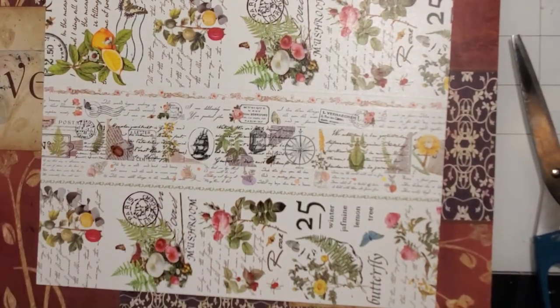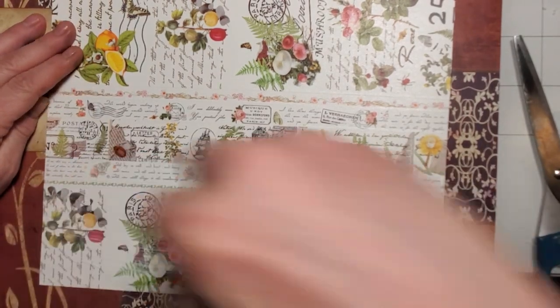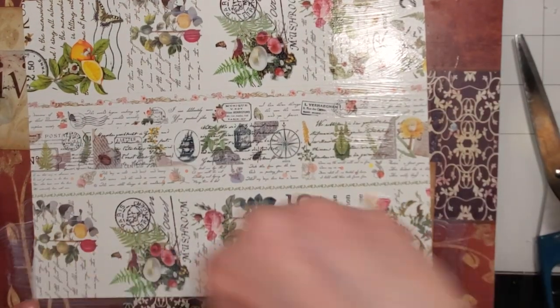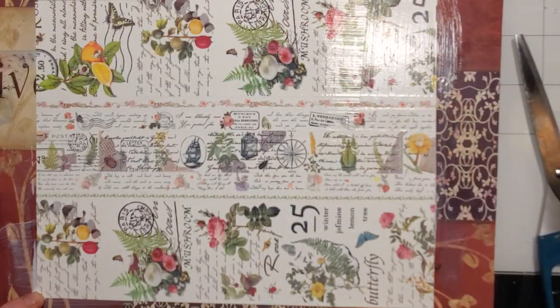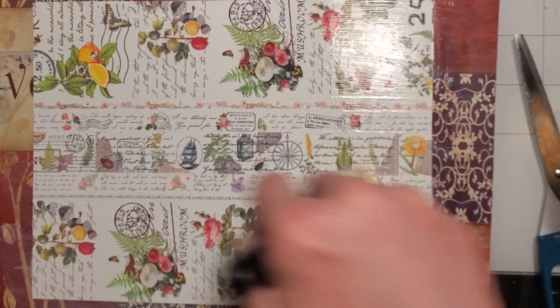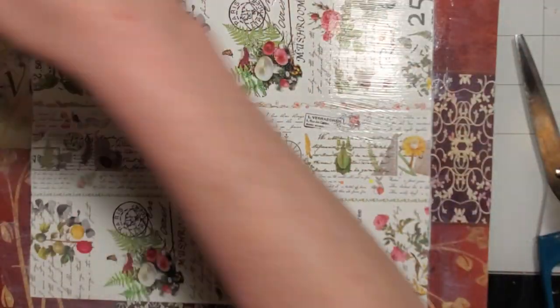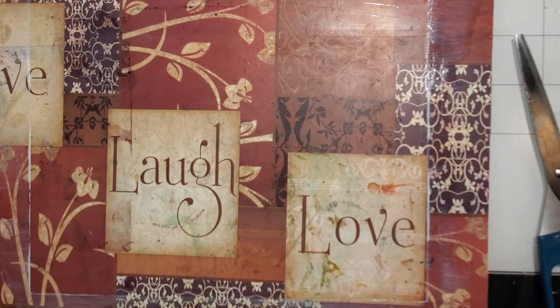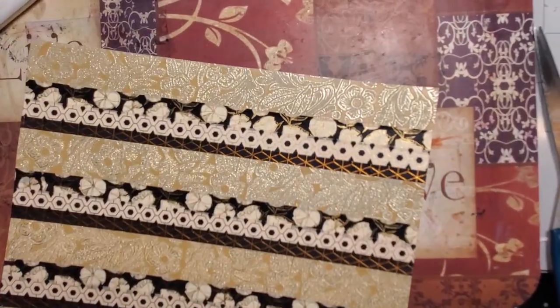Now the last bit — applying Mod Podge to seal the edges together so it doesn't lift as much. You could even sew these cards; they always look so cool. I'm going to pause to wash my brush and clean up. Okay, I'm back — I'm thinking now I want to do what I did earlier.